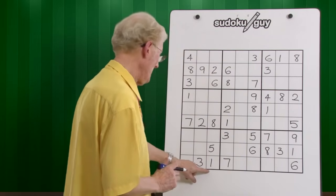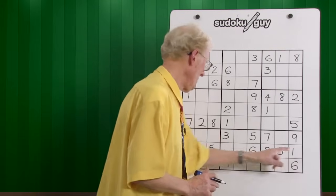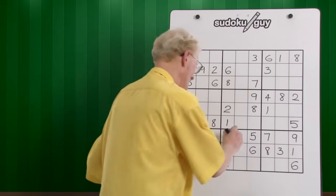Here we have a one, there we have a one. Bottom, middle — has to be the top, right there.